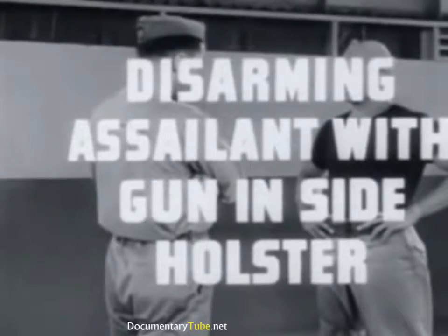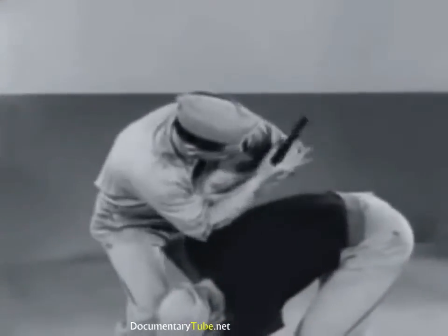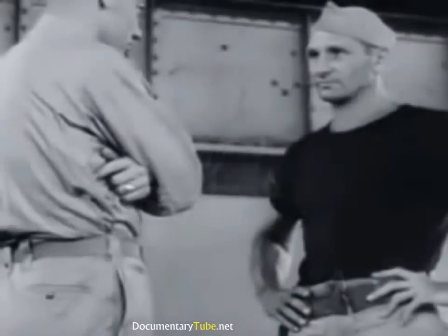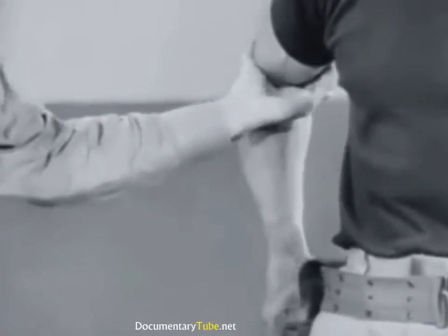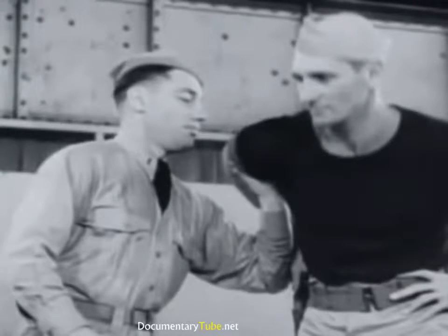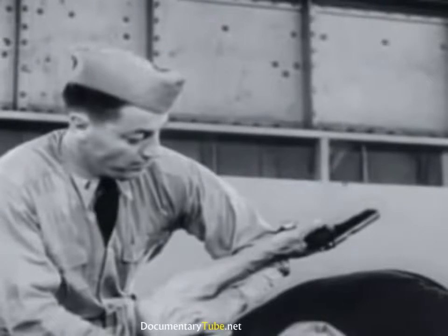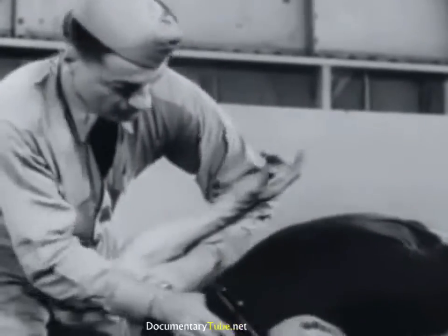Disarming the assailant from a side holster. When he attempts to draw from a side holster, the initial defense move is to block the movement by seizing his gun arm at the bend in the elbow. Step to the side of assailant and slightly to the rear, then forcing his arm up and over into a twisting hammer lock. Your other hand applies additional force, propelling the shoulder downward. The assailant's gun arm becomes locked by your elbow and body, and your right hand is free to twist the gun from his grip.